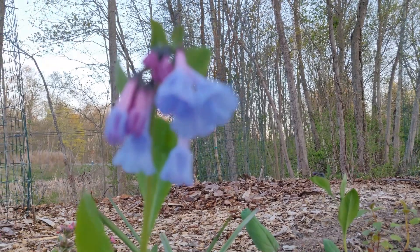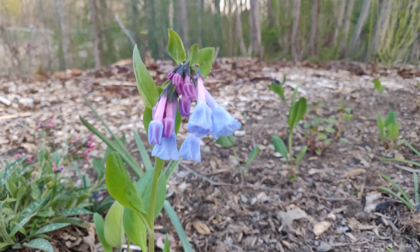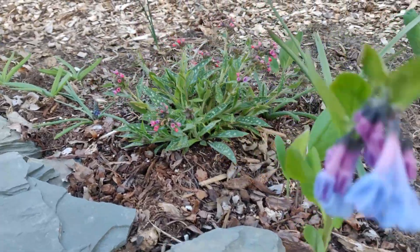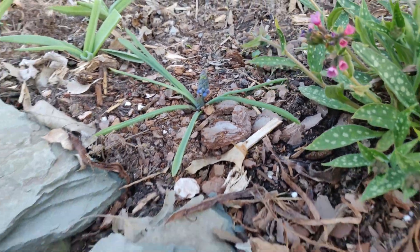Hi, it's been a while. This is a Virginia bluebells plant. It's native to America and one of the first flowers to bloom in spring. I planted it last fall. The very first one to flower was this pulmonaria, also called lungwort. I think this one is Raspberry Splash. I'm happy to report the critters left these alone.